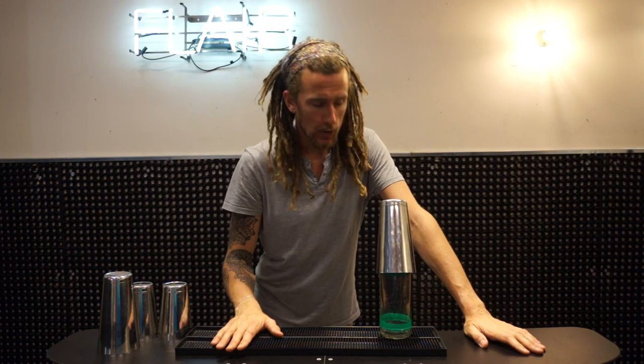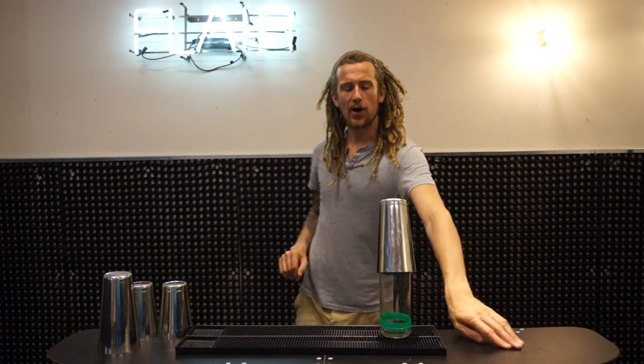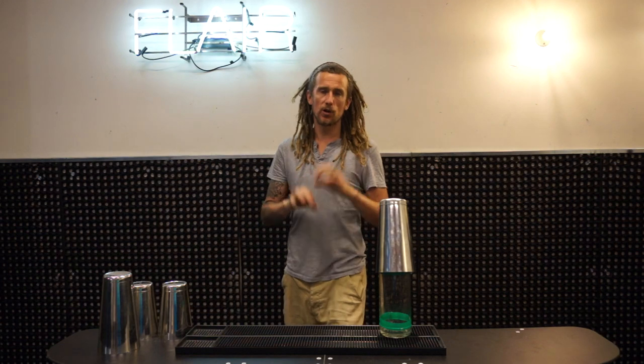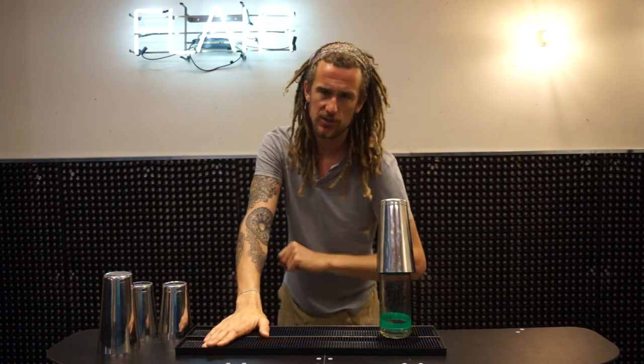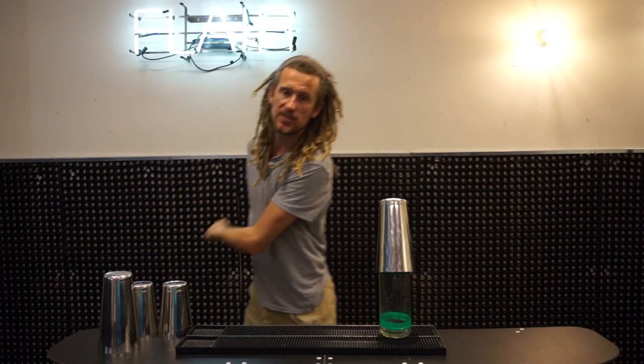That was the lampshade move — I hope you liked it! Good luck practicing it, and let me know how you got on. If you like these videos, please give them a thumbs up, subscribe, and tell your friends and family. Practice hard, practice strong, practice smart — see you next time!